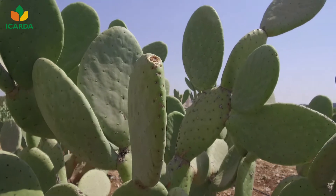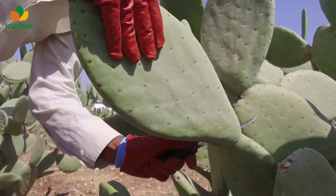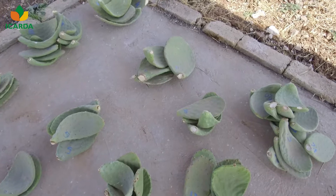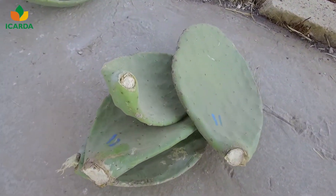Cactus pear is propagated vegetatively through mature, robust, and healthy cladodes, one to two years old. Cladodes should be stored in a shaded, dry area for 10 days up to two weeks.